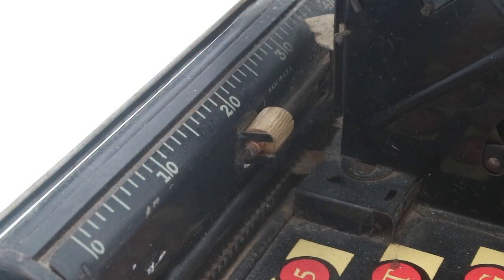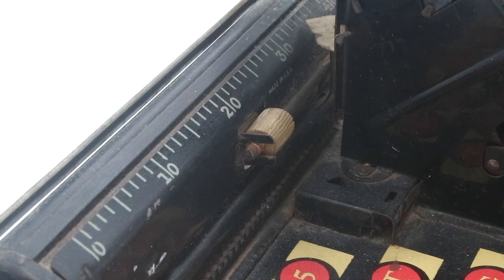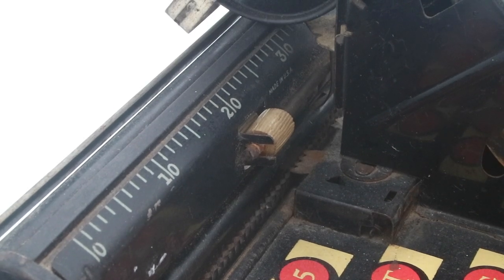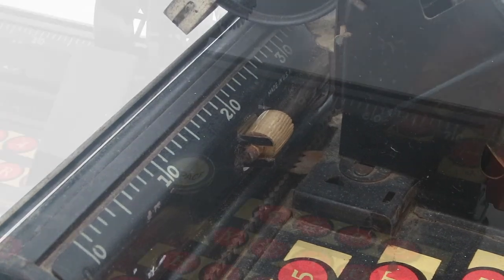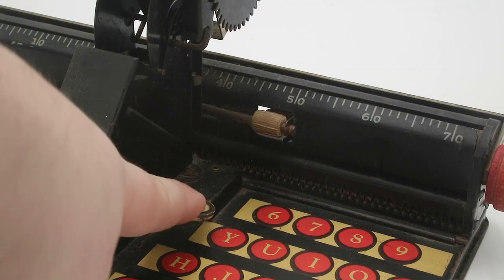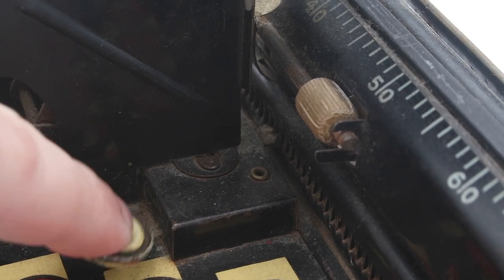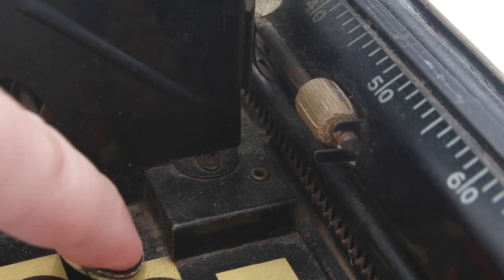Just like the simplex, there is a ratchet mechanism that advances the carriage one letter at a time. This one is pretty rusty and not well-oiled, so it doesn't really work all that well. In addition, we have a space key on the side, which has a parallel ratchet mechanism that also advances the carriage, but without lowering the printhead. So as you can see, it's a considerably more complicated and convoluted way of achieving the same end goal.